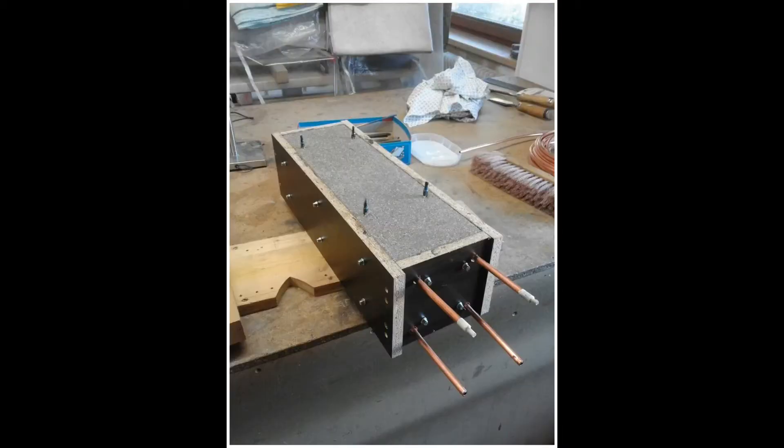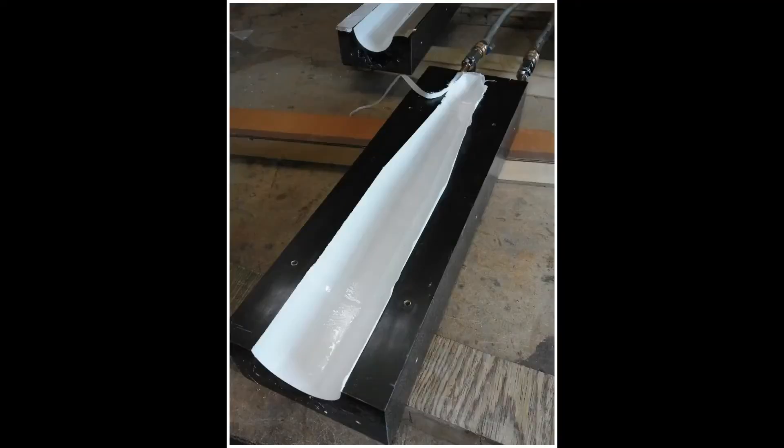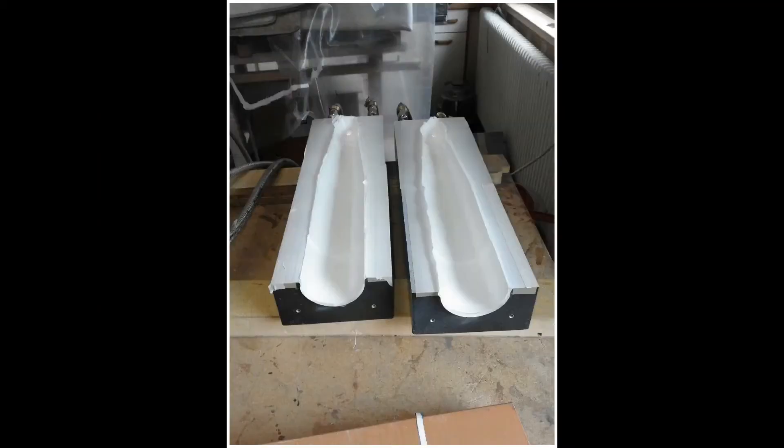I spent a lot of money to make a positive and negative model and then to produce everything in carbon fiber. The models are heated to have the best quality of carbon fiber.